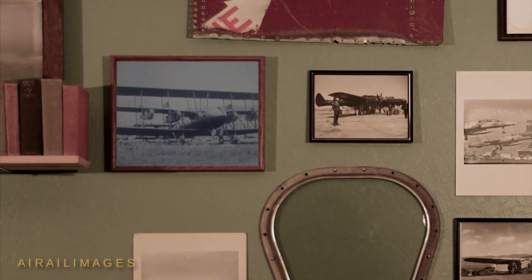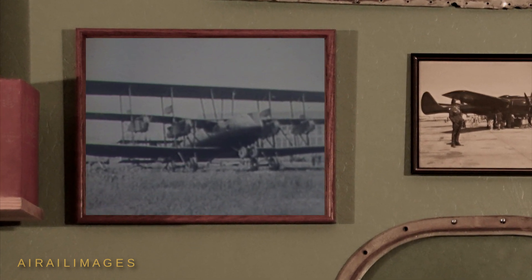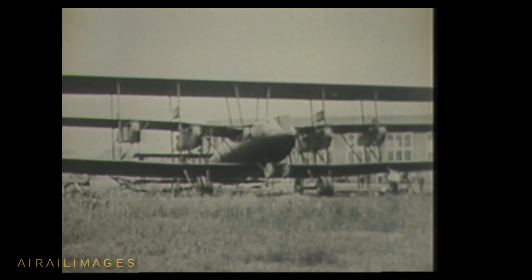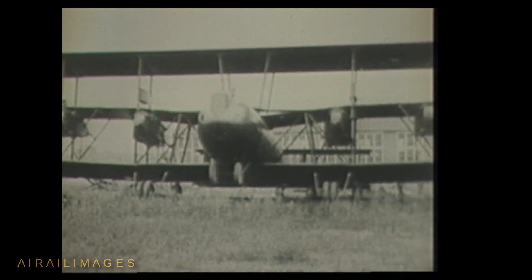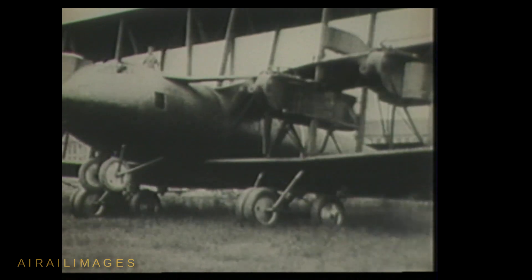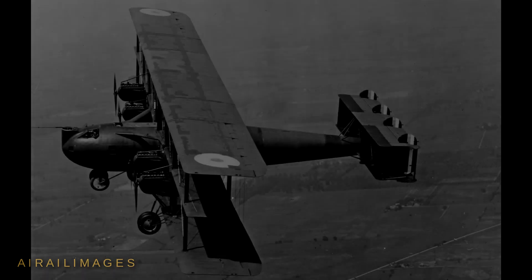The huge triplane Barling bomber was a six-engine wonder in 1923. The U.S. Army Air Services Engineering Division created the concept for the airplane and hired Walter Barling to lead the design effort. Construction of the bomber was put out for bid, and the company that built the experimental aircraft was the Whitman-Lewis facility in New Jersey. The Barling bomber is said to be a response to Billy Mitchell's request for a heavy bomber sufficient to sink a capital warship.